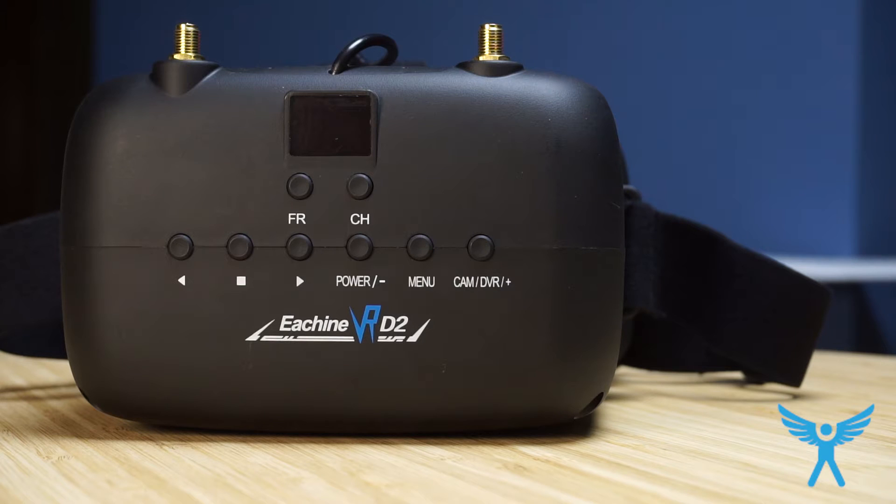The front features an LCD screen with buttons for the band and the channel. There are also buttons for switching between camera mode and DVR mode, and once in DVR mode you can start and stop recordings — and I'm thinking there may be playback, though I'm not sure about that yet. The menu is the standard menu for adjusting brightness, sharpness, contrast, and so on. There's also a power button which turns off the monitor but not the receiver, so make sure you disconnect the battery if you're not going to use it.